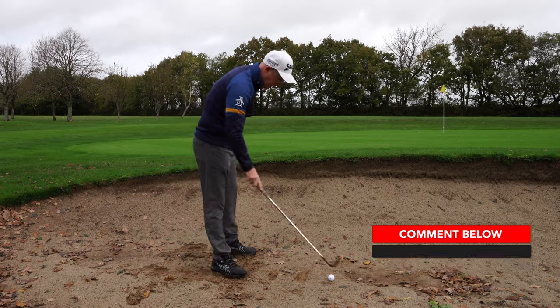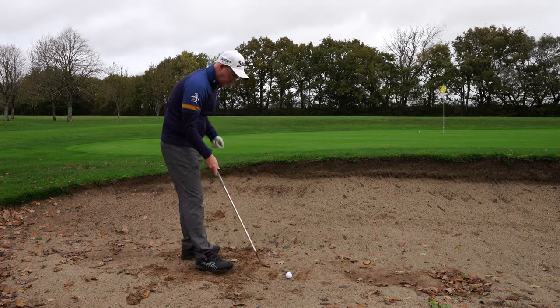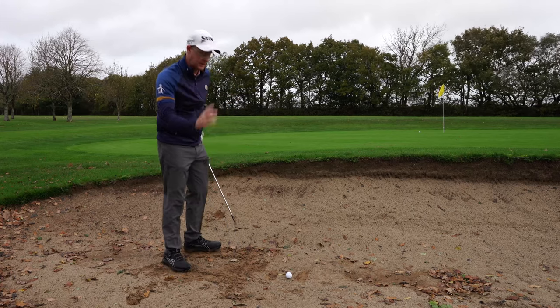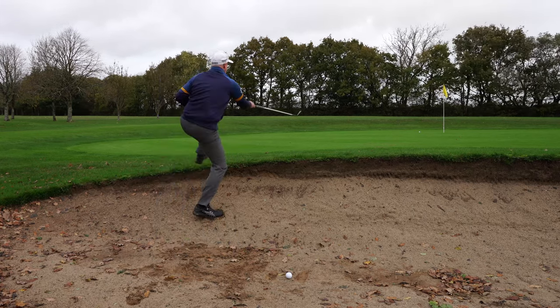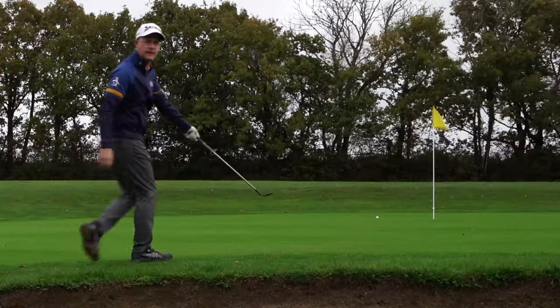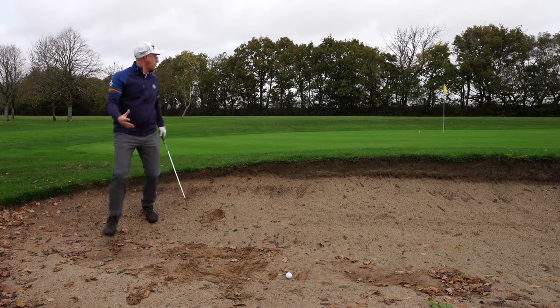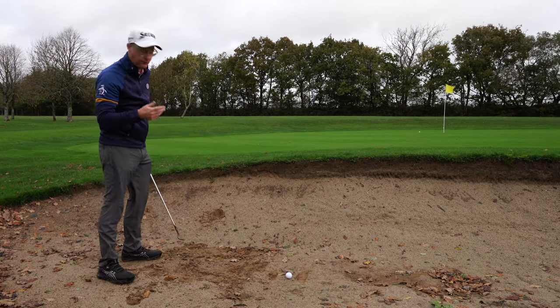So I can play it in a different way. When I'm coming out, I'm just putting less speed into my normal shot because it's going to come out low and quick. So basically I'm throwing it just here, where on a normal fluffy bunker shot I would be able to throw it like halfway to the flag.